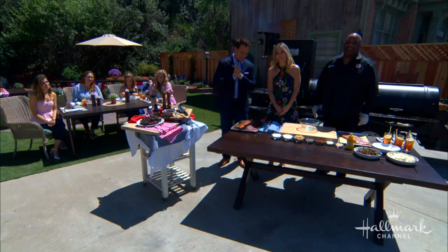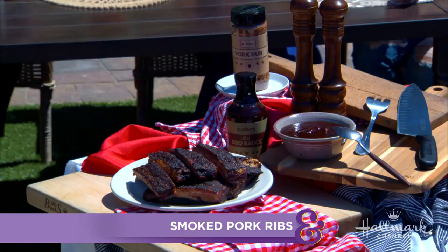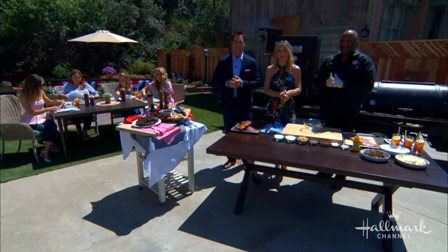He is the owner and pit master of Bludso's Bar & Q, which started in Compton, California and now has locations in Hollywood and Melbourne, Australia, as well as his Proud Bird restaurant at LAX. Today he is showing us how to make the perfect smoky rib. Please welcome back Kevin Bludso.